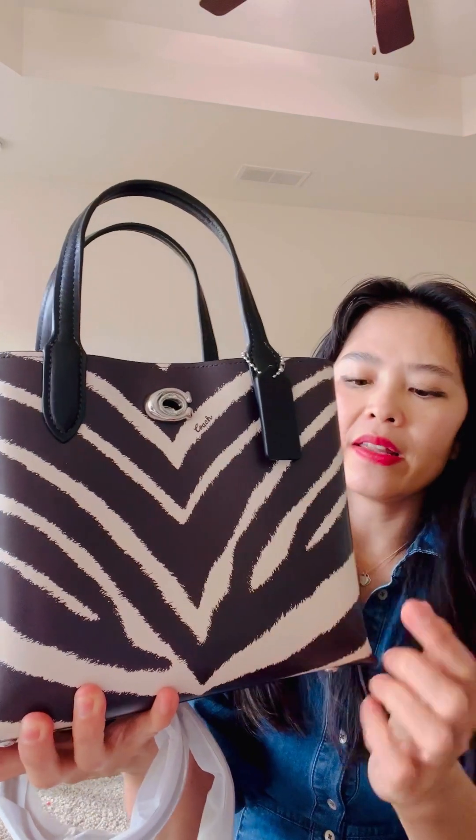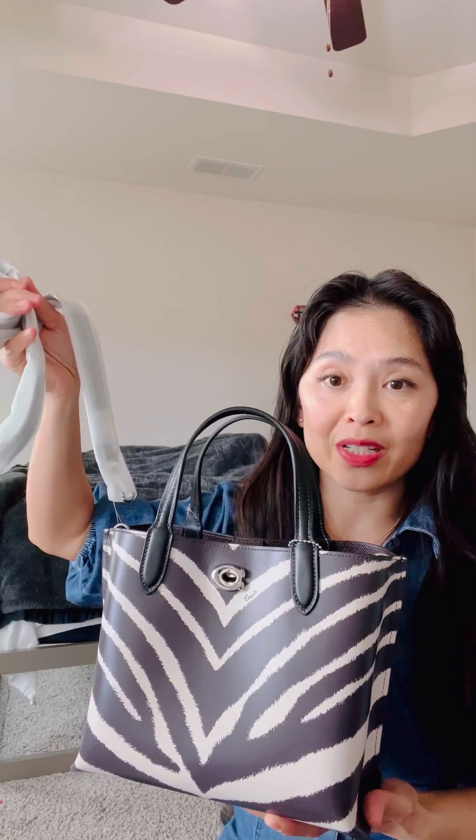I also like the fact that it does not have branding all over the place — it has one logo on the front and another one in the back, so it has a very quiet luxury kind of look. I'm not quite sure what leather they use here, but it's very structured yet still movable. Compared to the Willow shoulder bag, that one is much more flexible.